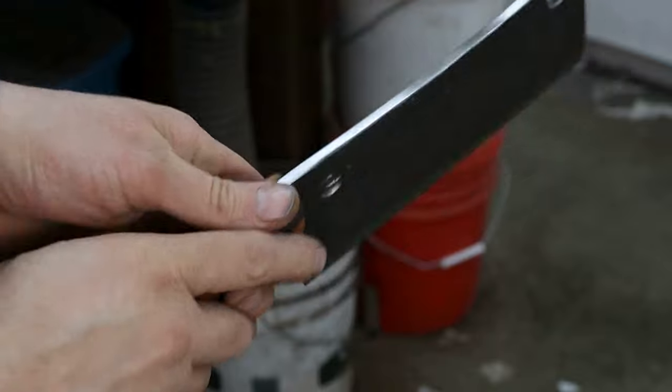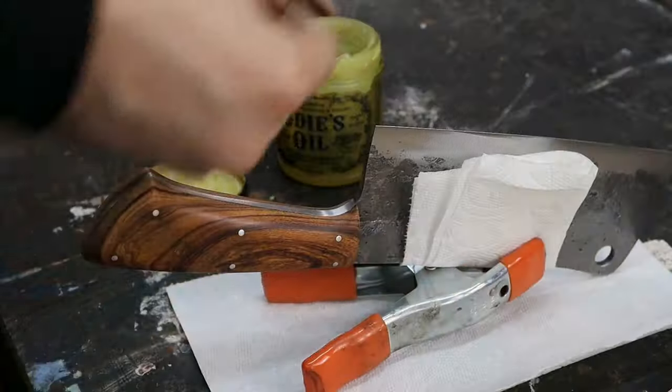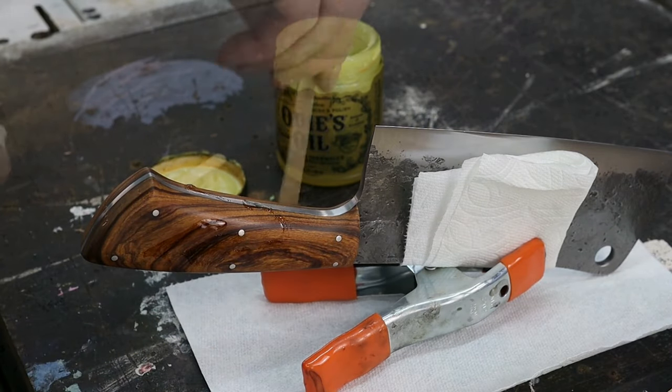Here's a look after sanding, and we'll give the handle its first coat of oil. I use Odie's oil, and I apply three coats with at least 12 hours of cure time between coats.